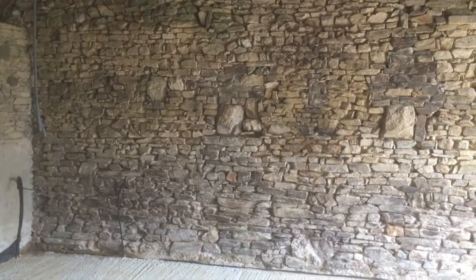Here's the finished wall — one of two, so I've got to do the opposite side. It's looking good, the wall's a lot cleaner, a lot better. So looking forward to pointing it. Now on to the second wall.